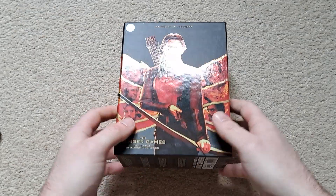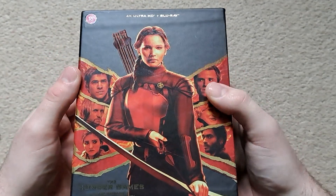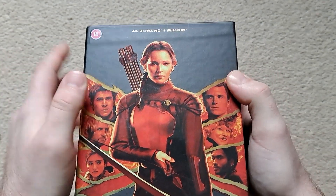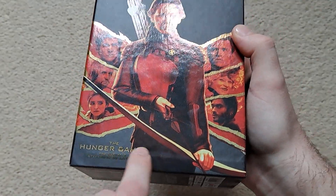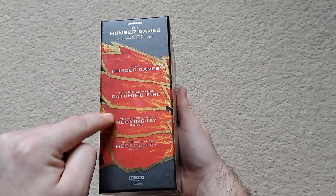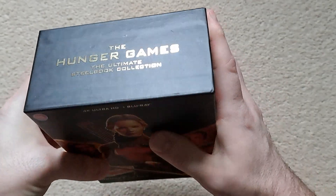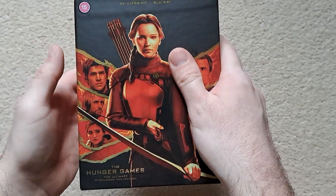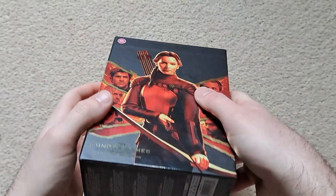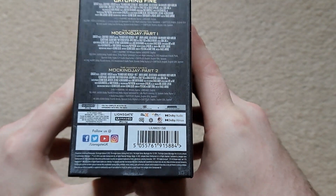I'll get straight into the unboxing. From the front, there's a nice bit of spot gloss on there. The rating sticker does come off, so you don't need to worry about that. There's a nice matte finish on the rest of the background, with quite a lot of spot gloss. On the side, you can see the labels of the films, and the top also has a nice bit of spot gloss. The back is a sort of wraparound design, which is always nice to see.